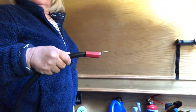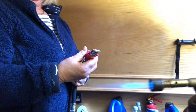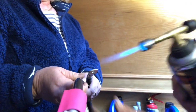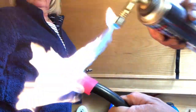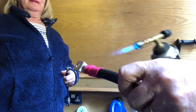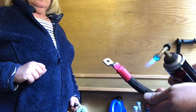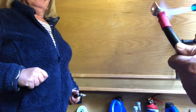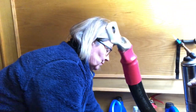Now all we've got to do is put the heat shrink sleeving on. I've cut these to length, popped them on, and now we're just going to warm it up with a blowtorch. And that's that — all sleeved up nicely.